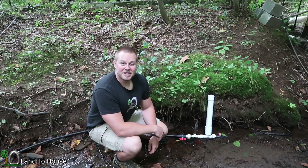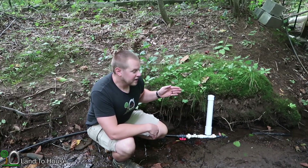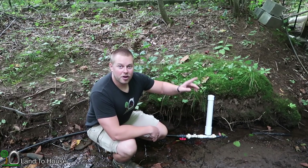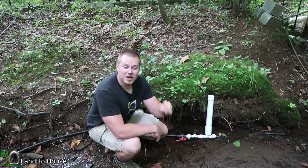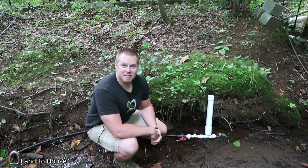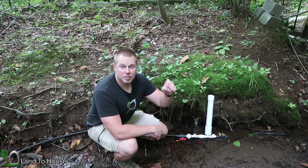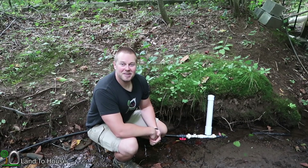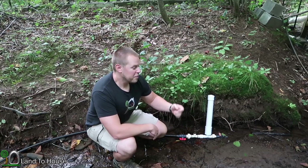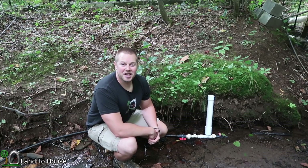That concludes the build and install of the hydraulic ram pump. In the next video, I'm going to be installing the delivery pipe to take the water uphill, and I'm also going to install not one but two inline check valves to see if that can reduce the pressure on the pump and bring water even further uphill. So definitely stay tuned for that video. And remember, if you'd like to purchase a hydraulic ram pump, I have four different sizes for sale at Landahouse.com. Thanks for watching.